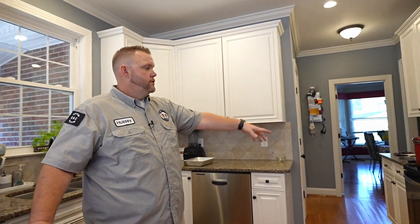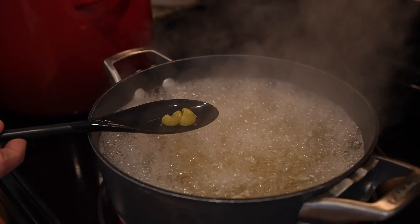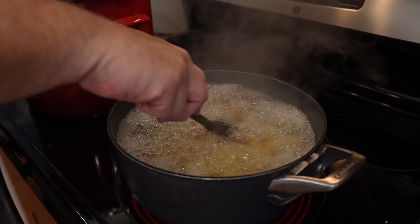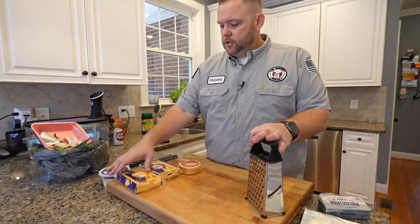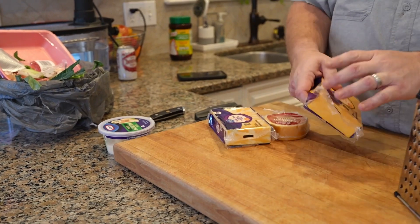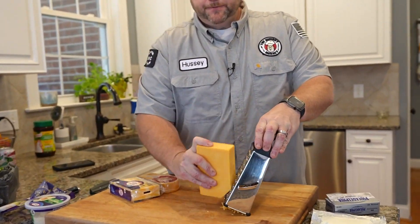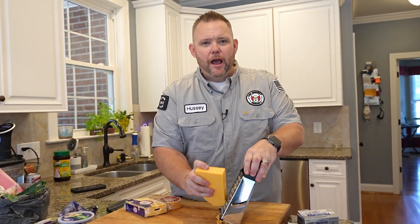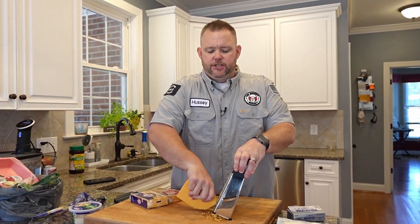What I have over on the stove right now is one box of macaroni. I like using the ridged jumbo elbows — one pound in some salted water. Remember, those greens are still working over there. So we got the greens, the green bean casserole, and the mac and cheese all going. There's a little bit of prep involved with our mac and cheese. I like to use a plethora of cheeses. One is mild cheddar — if you want to do sharp or extra sharp, feel free, I just use mild cheddar.